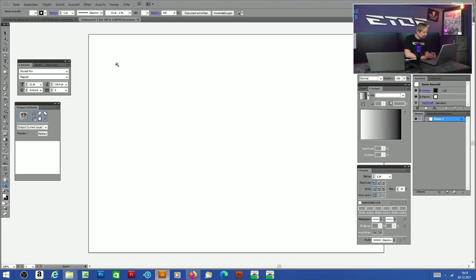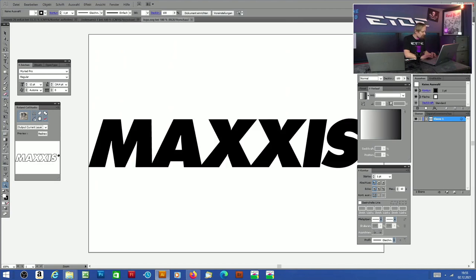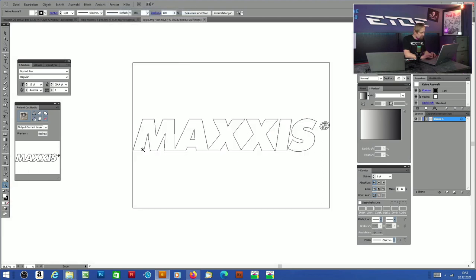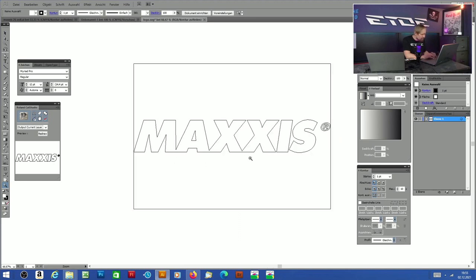Now we have to open the graphics software. I'm using Adobe Illustrator — that's my choice. But you can use any graphics software which can handle vector files like these SVG files. Let's open the SVG file we saved — here it is, the Maxxis logo. Remove the color and you can see all these lines — that's a vector file, exactly what we need for the sign maker. You have these paths on every letter, and that path is the cut path for the sign maker.